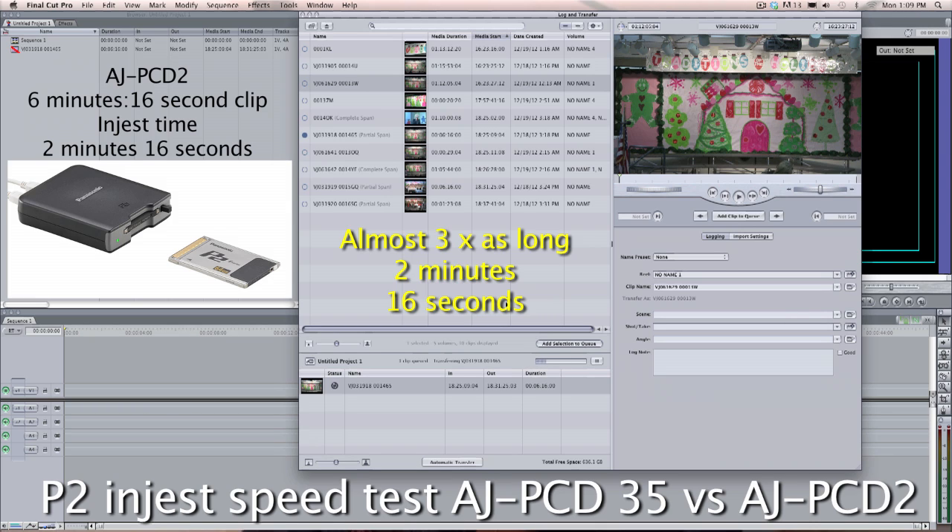In my situation, I do a lot of stage shows that are long — sometimes 2 hours long. I come back with 6 P2 cards, all very much filled up in 1080i, and I have to digitize all that. If I'm using these AJPCD2s, even with multiple units going, sometimes it takes me 3 hours or more to bring it all in. But the 35 goes 3 times as fast, and to me that's a lot of time saved — time I could be editing rather than just watching my computer clock. And you can see it's still dragging on.